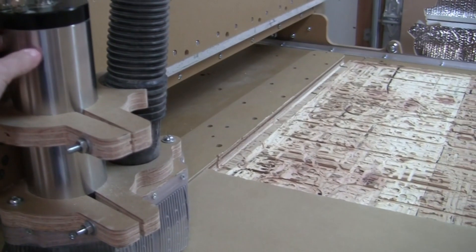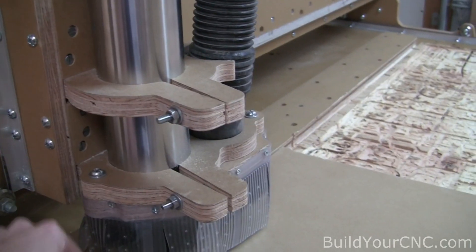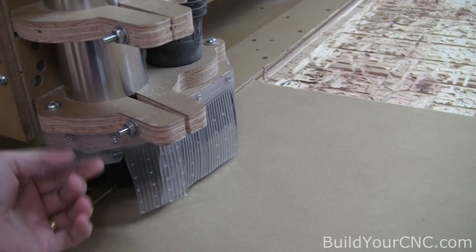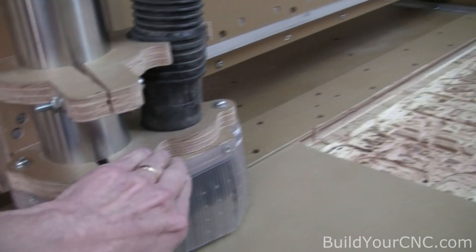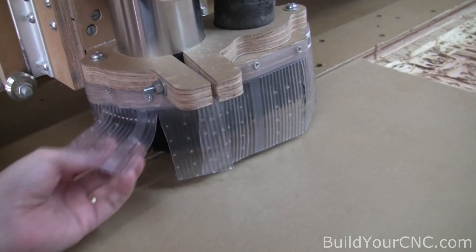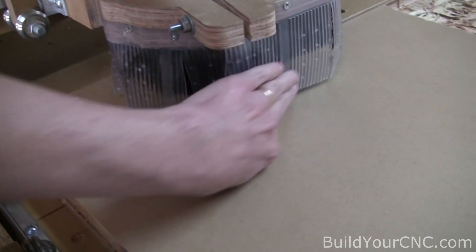We're going to be testing our spindle at full depth. This is a 2.2 kilowatt spindle. It is water cooled, so there's no air pushing out the chips, and we have a double layer of protection to keep the dust from coming out of this area. We have the vacuum located in this location so it's able to get as much suction as possible. We have a brush on the inside and the brush is keeping the plastic from being sucked into this area of suction.